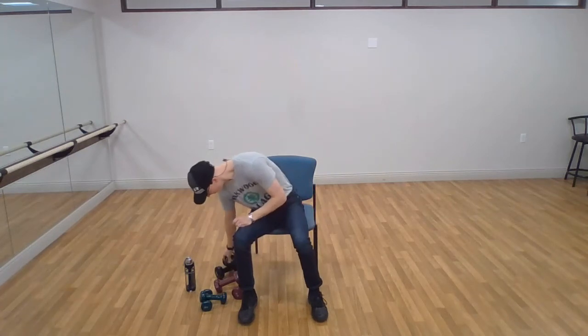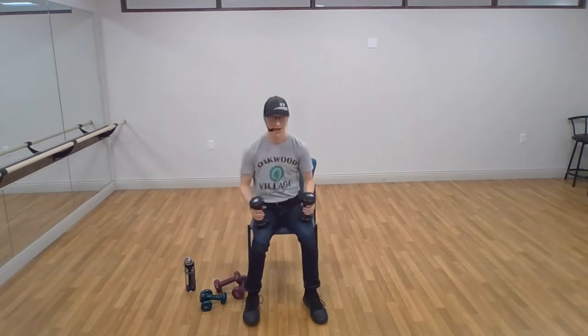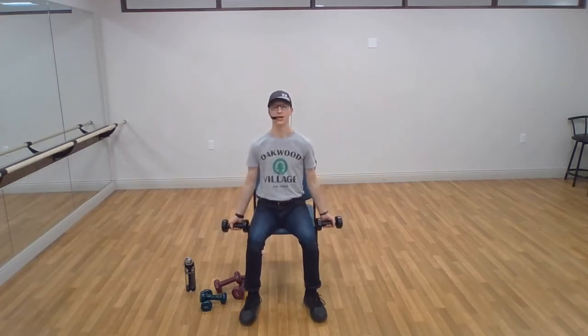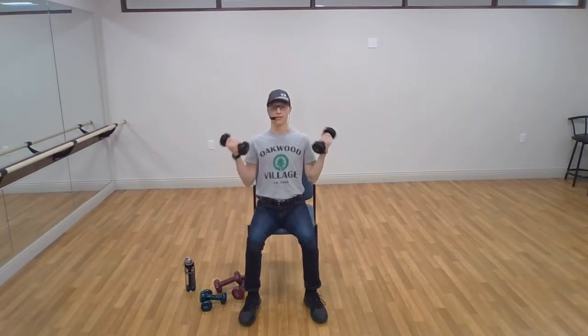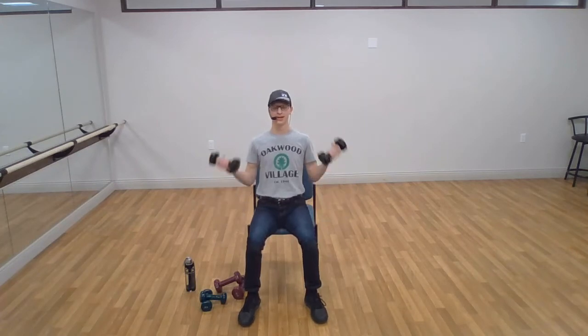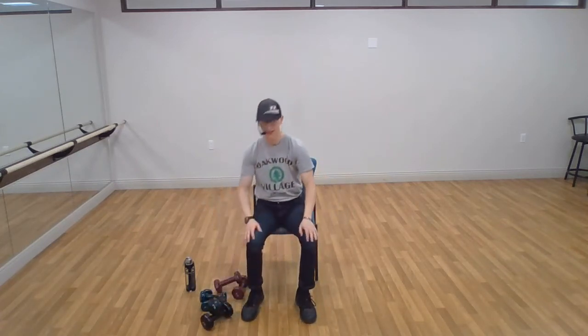We're going to up our weights one more time to the heaviest set. We've got eight of them. When you feel good and ready, arms on the side, palms facing towards the chair — go for it, keep the upper arm still. There's seven, and eight. Excellent, set the weights down for a second, take a quick break.